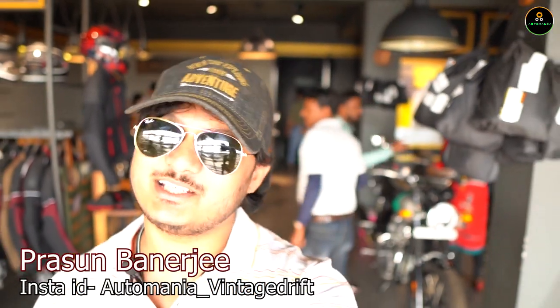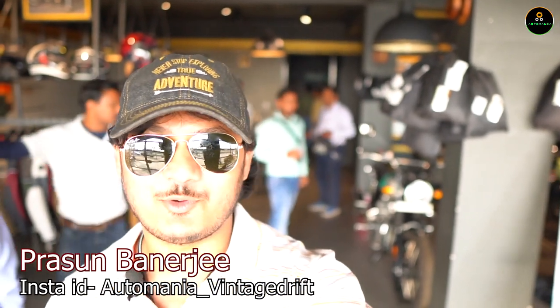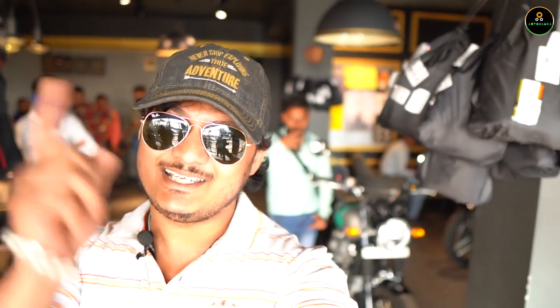Hello guys, good morning and welcome back to my YouTube channel. This is Professional Manager and you are watching Auto Mania. We are at the launch of the Royal Enfield Scram 411 — it's another avatar for the Royal Enfield Himalayan, the bike we all love. Let's not waste any time and get started with the video. Like, comment, share and subscribe to Auto Mania for exclusive updates, and the ride review of this motorcycle will come really soon.